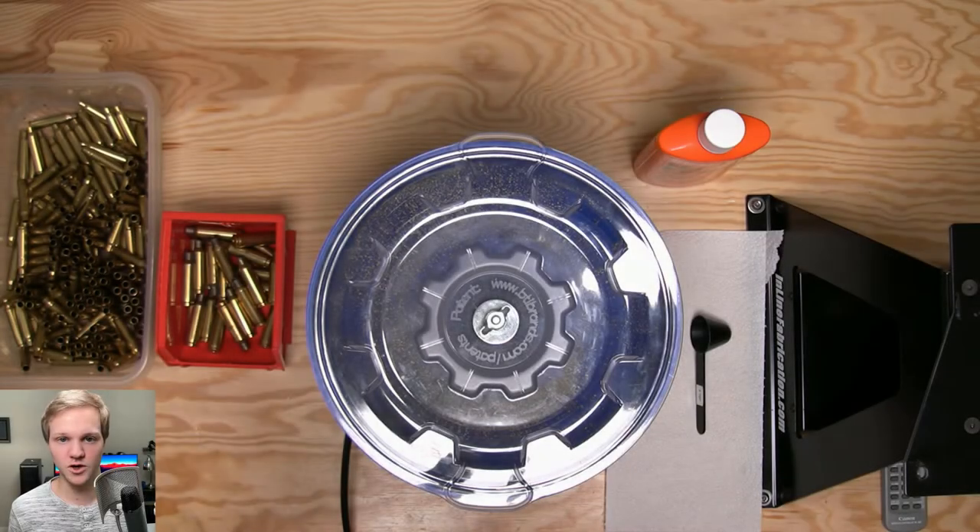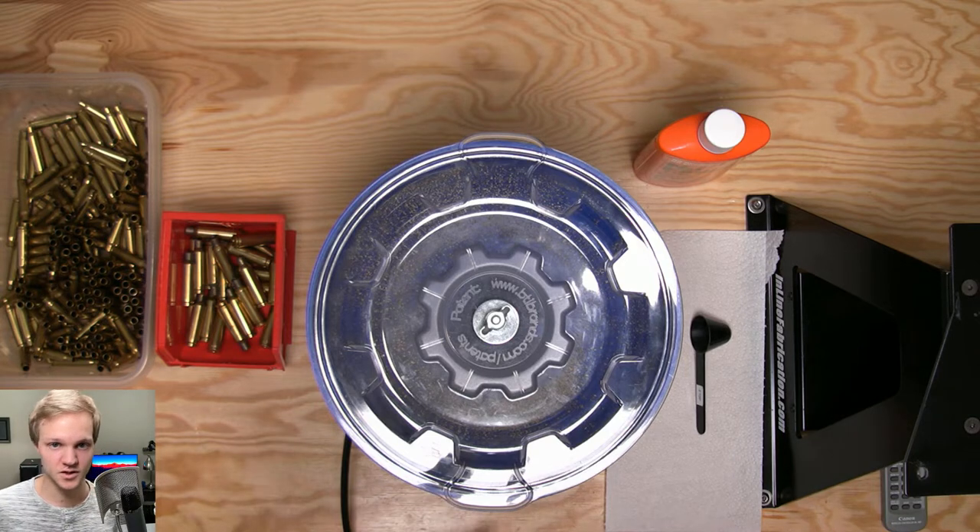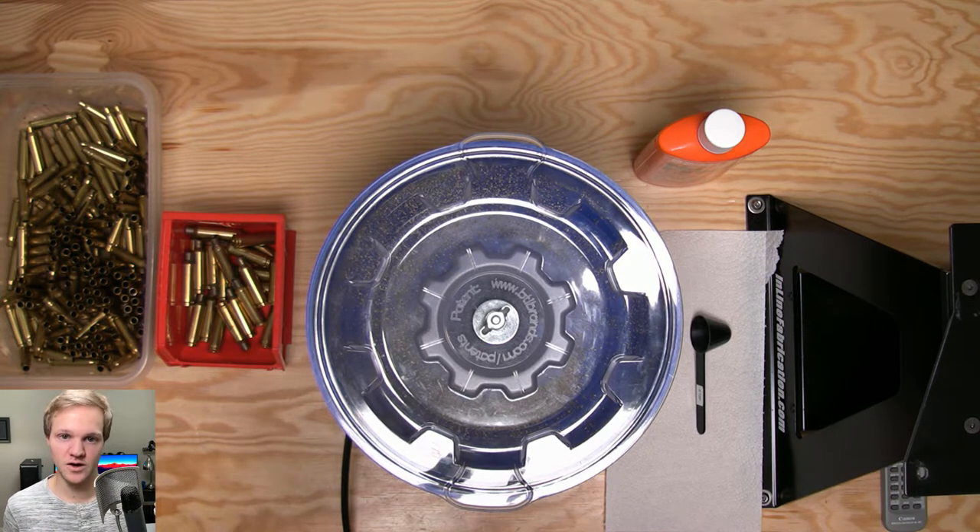A lot of people wonder if you should wet tumble or dry tumble. In this video I'm going to be showing you both methods. I actually prefer both depending on my needs or how much effort I really want to go through in cleaning my brass. At the end of the day it doesn't really matter — it's a matter of preference — however I will be showing you both methods.